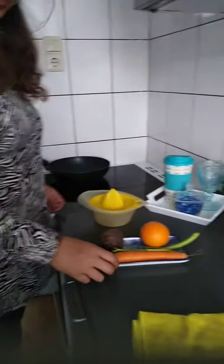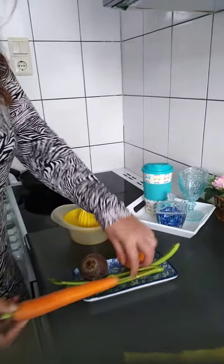Hi, good morning viewers. I am going to give you a new healthy drink. These are our 4 ingredients: carrots, celery,